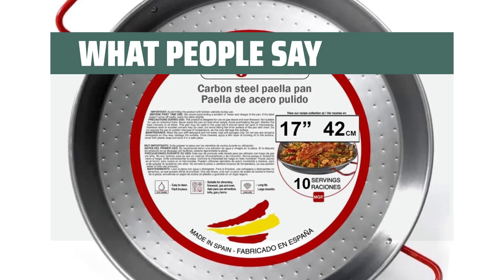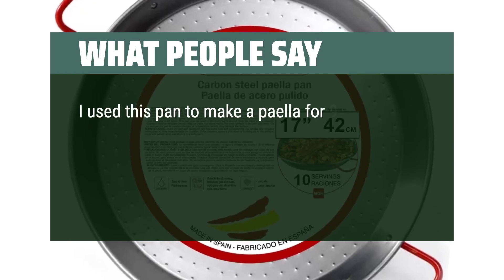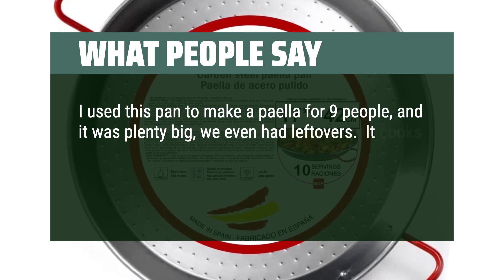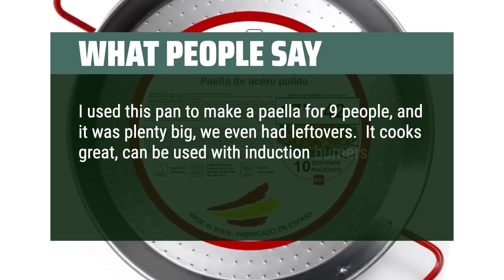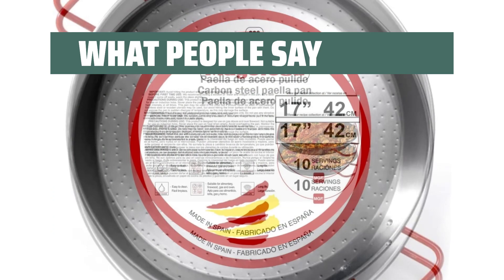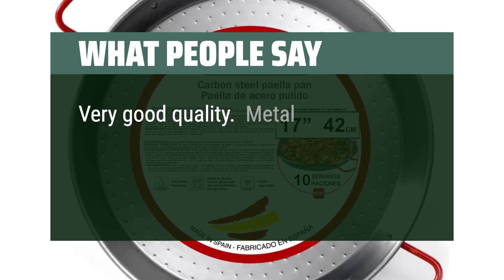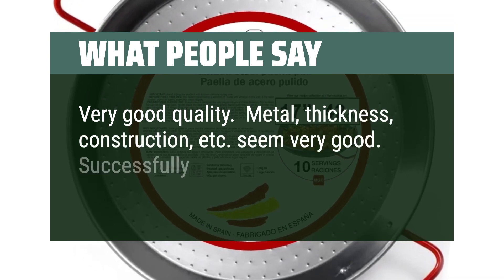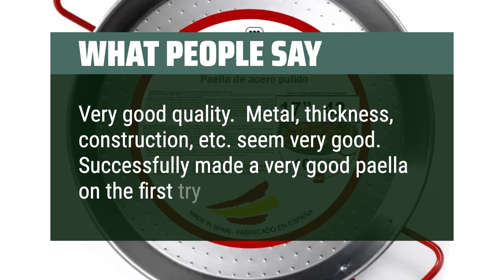What people say: I used this pan to make a paella for 9 people, and it was plenty big — we even had leftovers. It cooks great and can be used with induction burners also. Really worth the price and I love it. Very good quality — metal, thickness, construction, etc. seem very good. Successfully made a very good paella on the first try.